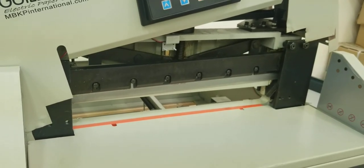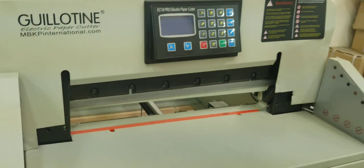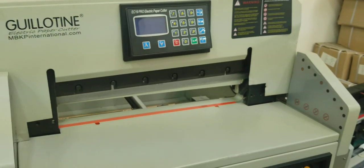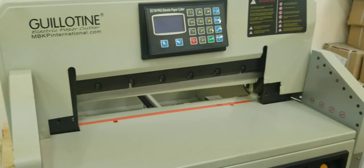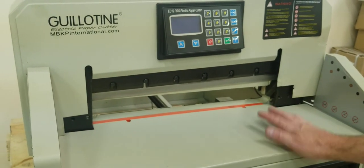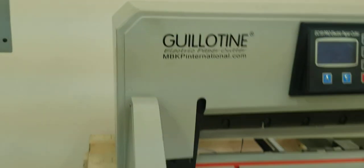That's pretty much it. Put the crown back in place, put your side screws back in, put your clear plastic shield back in place, and you should be good to go. You can plug the cutter back in after you're done with this electronics compartment. This video is published by nbkpinternational.com. See you next time, thank you.